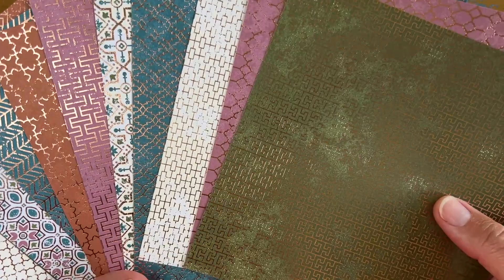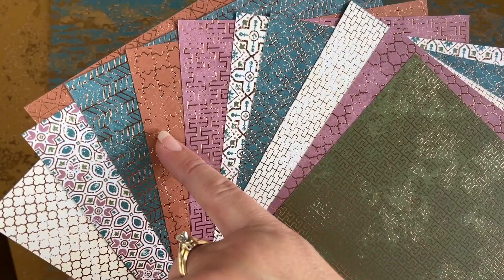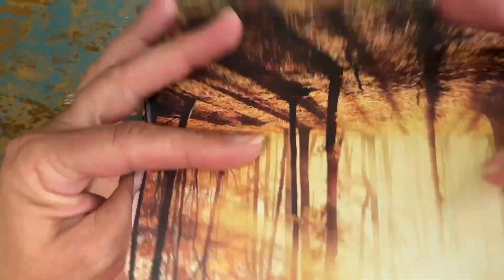You've got some different patterns, but primarily you've got Mossy Meadow, Moody Mauve, Pretty Peacock, and Copper Clay. It's just a gorgeous combination of really rich colors. In addition to this designer paper, you've got this specialty paper — this one is all copper but with different depths to it. And then this one pulls in some Pretty Peacock. The way the light reflects off of it in person is just gorgeous, and I hope to capture that in the project I'm going to share with you.